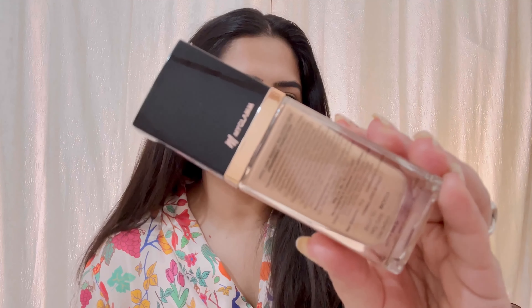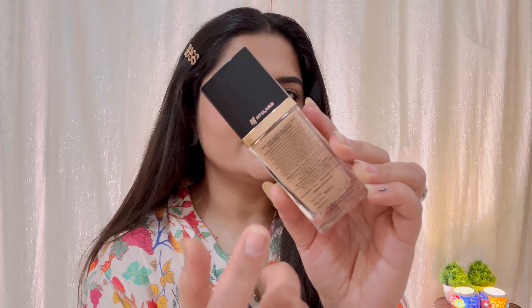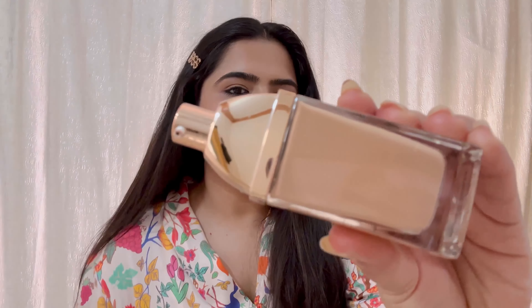From the back the price, the shelf life, and the quantity are all mentioned. Once the outer packaging is removed, you get to see the pump bottle inside.